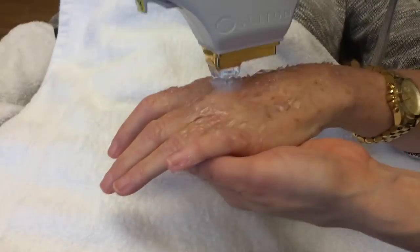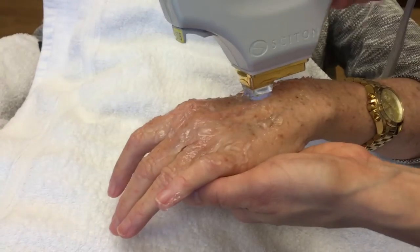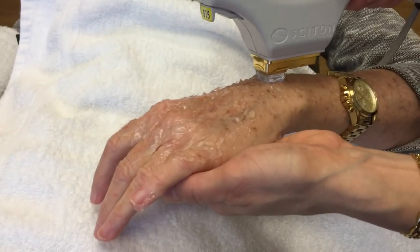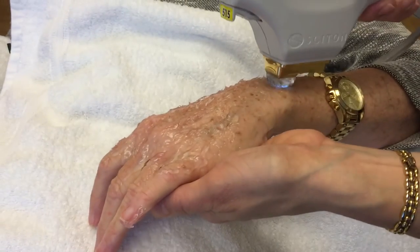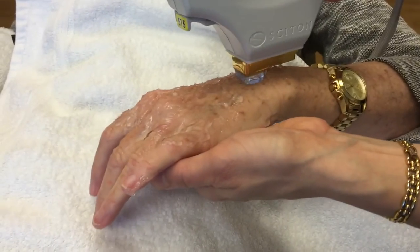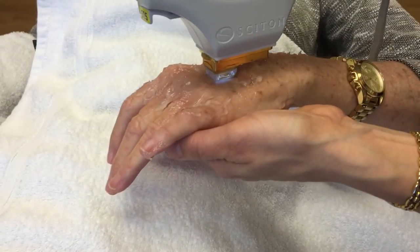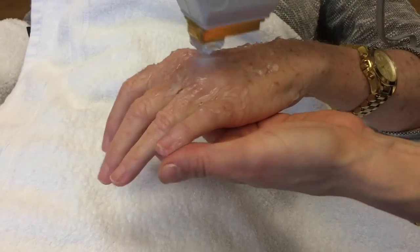Usually it does hurt a little bit, but nothing significant. Doing this treatment one time will usually get around 80% of the spots that we treat, and sometimes you might need to do a second round to get the extra 20%. Some patients will come in a few times every year just to make sure their hands stay rejuvenated, and we certainly do this for faces as well.